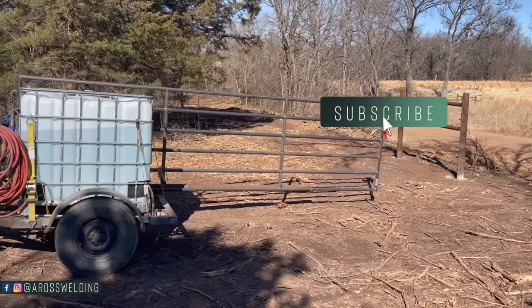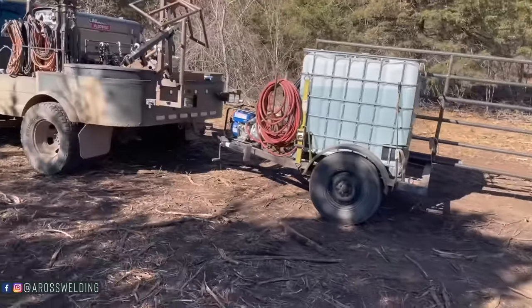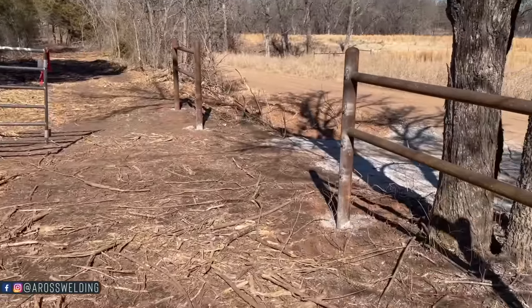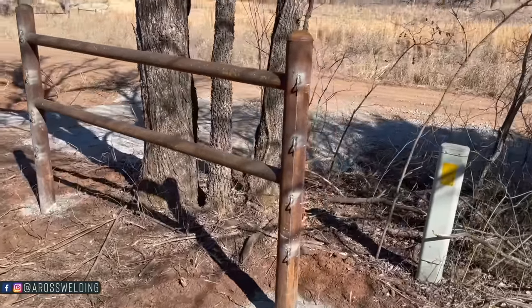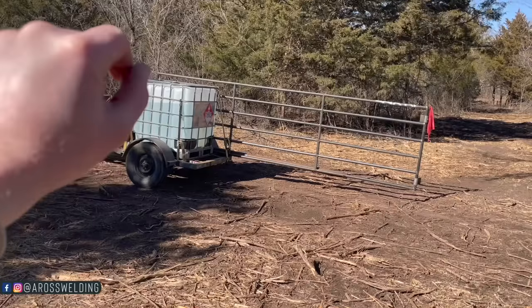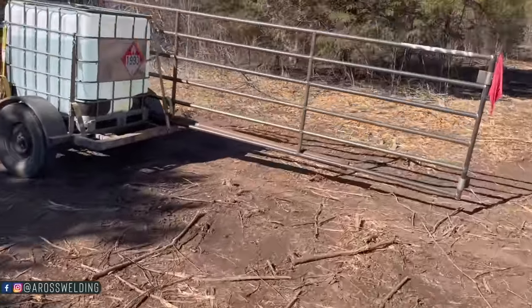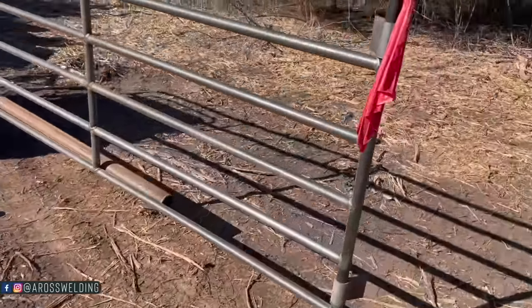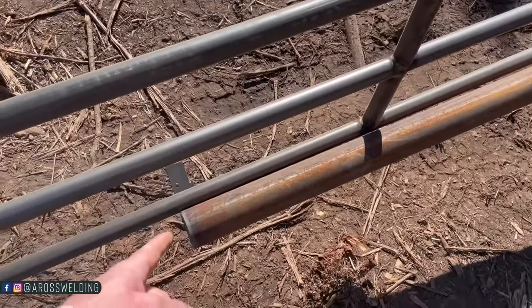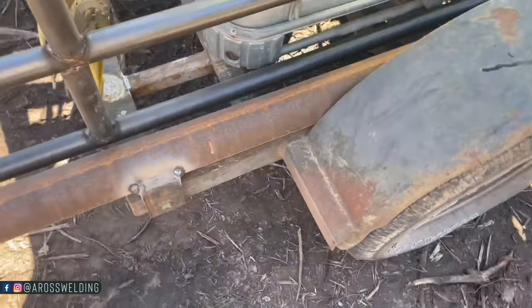I can't hold that gate on this little trailer. It's the next day — I put these clips on the other day and went to hang the gate, but the gate that was here at the job was too short, so I picked up a 16-footer instead of a 14-footer on my way out here today and threw this piece of pipe on here with a tab to hold the gate back here, and I bolted it to my little trailer.